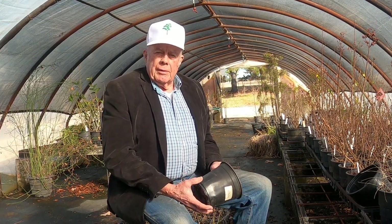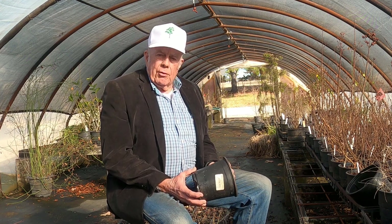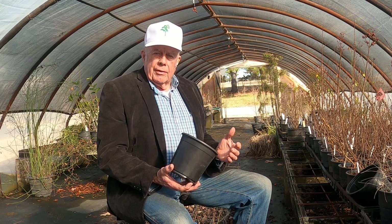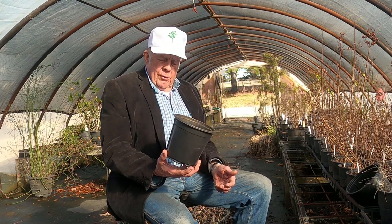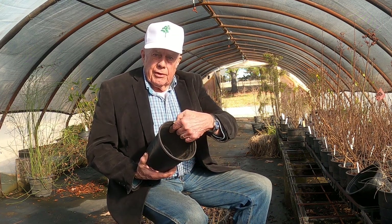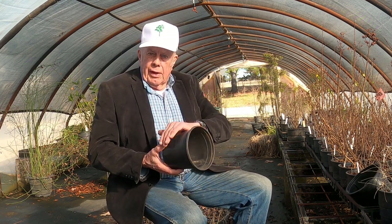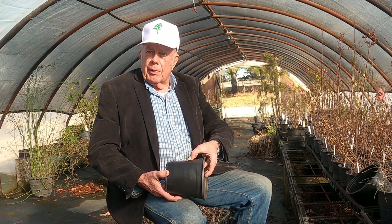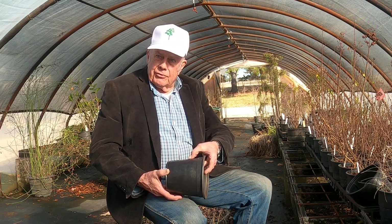I'm Carl Whitcomb and I'm here to share with you information about growing plants in containers. One of the things about plants in containers is that the root system is above ground and is affected by heat and cold more dramatically than a plant growing in Mother Nature's earth. With conventional containers, the only thing between the roots and cold or hot temperatures is simply the thickness of the plastic, and that's virtually no protection at all.